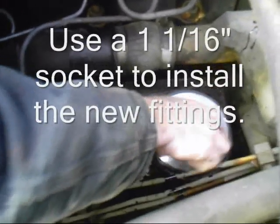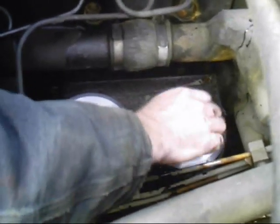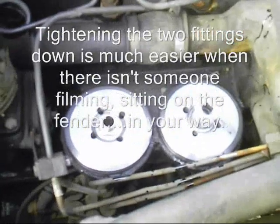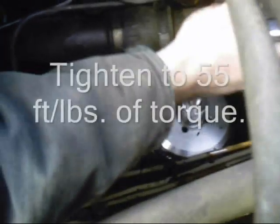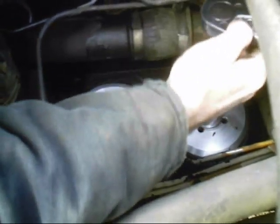Do the same with the other. You may notice when we put the filters on that this flat area is a much larger diameter than what is necessary for the filter. That's because in case you find another filter that fits these, you have the room to put a bigger filter on.